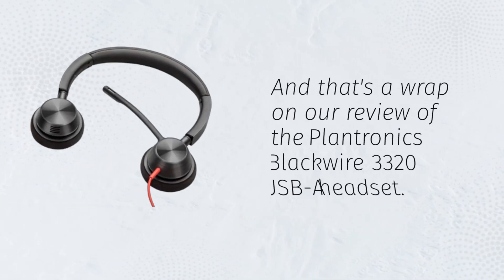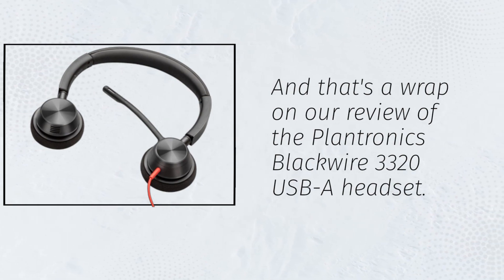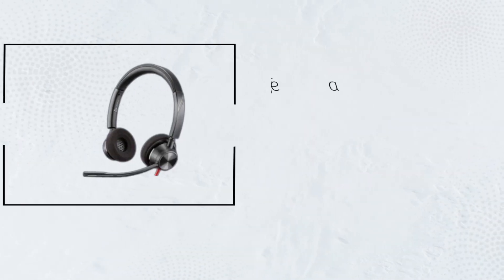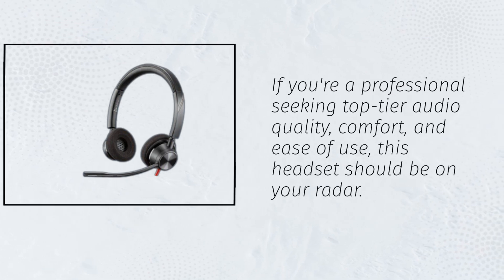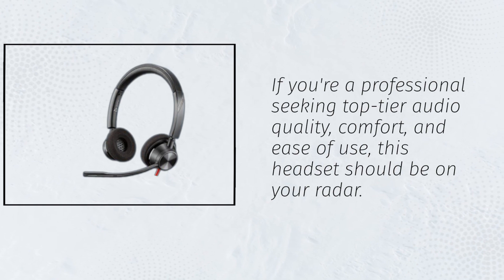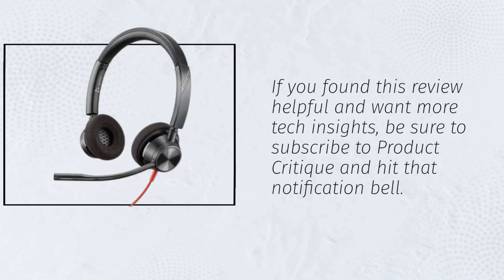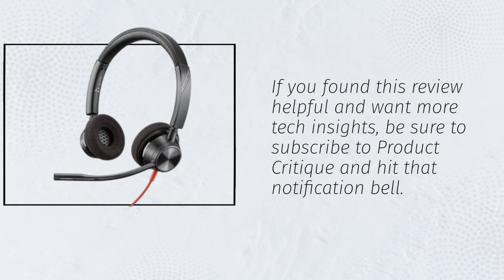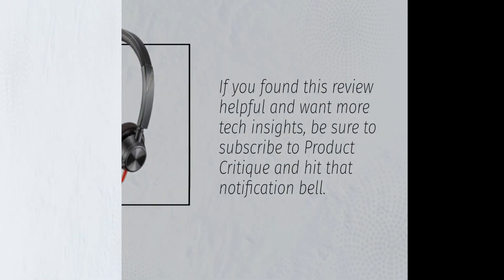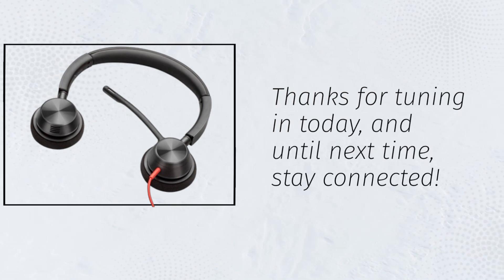And that's a wrap on our review of the Plantronics Blackwire 3320 USB-A headset. If you're a professional seeking top-tier audio quality, comfort, and ease of use, this headset should be on your radar. If you found this review helpful and want more tech insights, be sure to subscribe to Product Critique and hit that notification bell. Thanks for tuning in today, and until next time, stay connected.